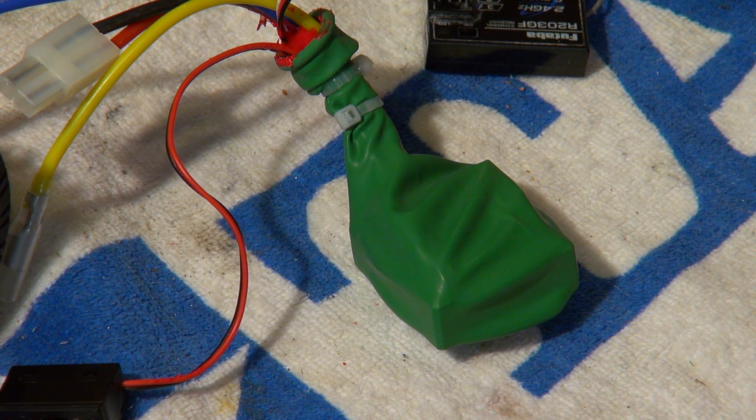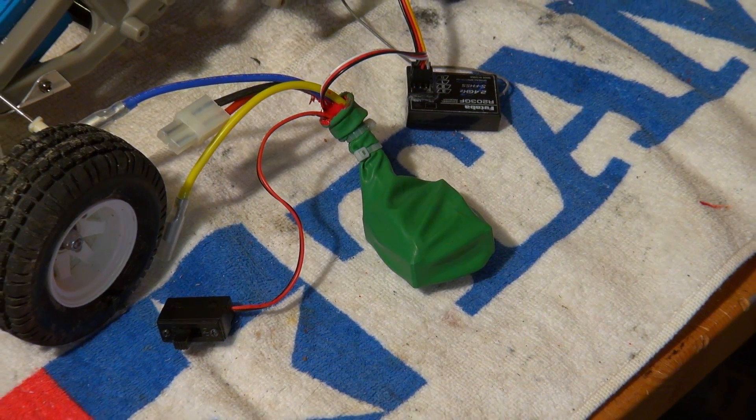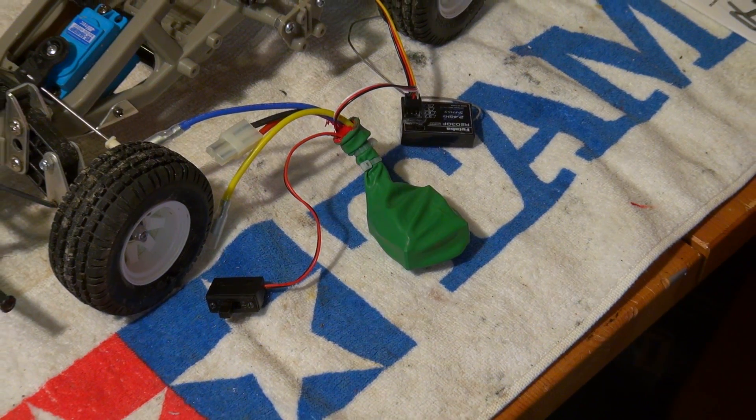And it's finished! As you can see, without a big effort and risk. If you open the balloon, the ESC is still new and original.